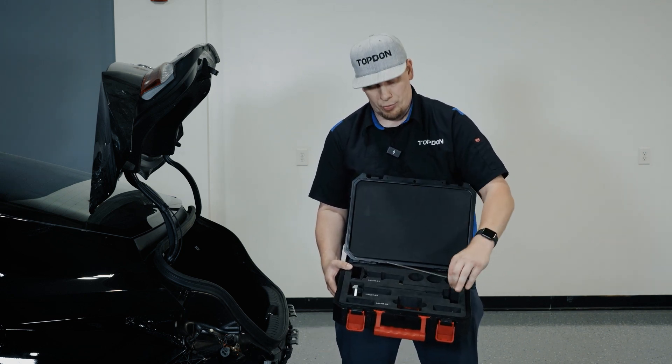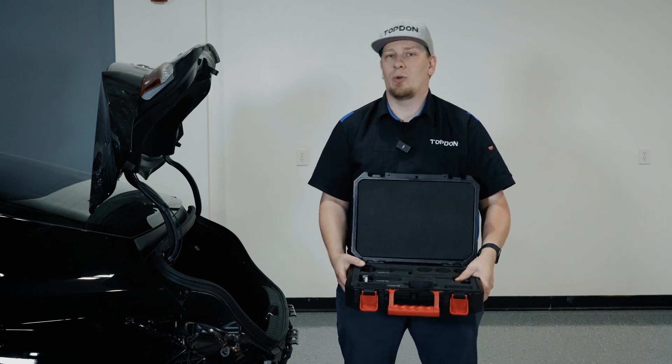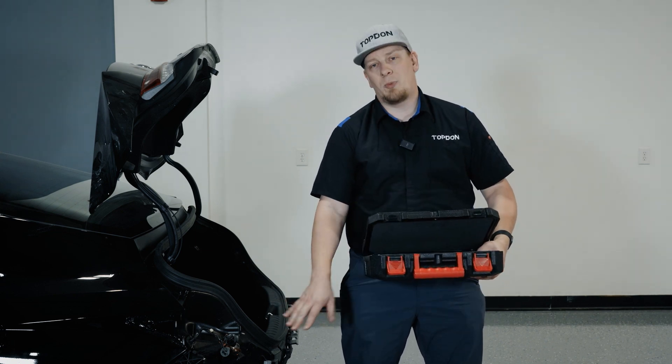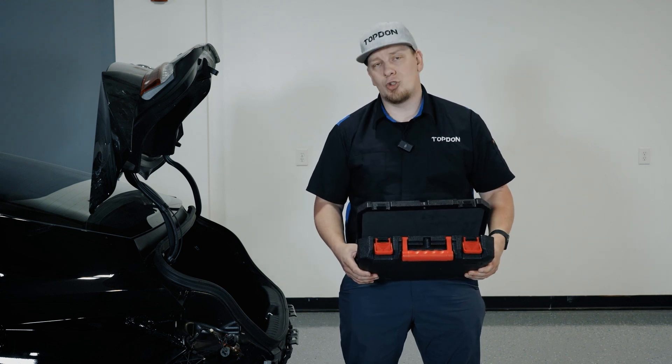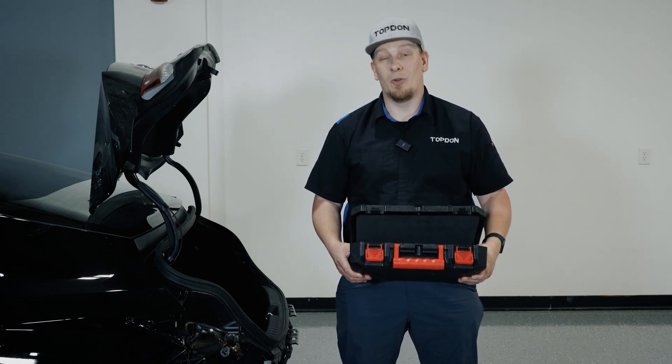You also have the tool to adjust the screws, and we're going to show you a use case on a 2023 Hyundai for a rear blind spot module and show you how we will check the angle on that particular vehicle. So let's get started.